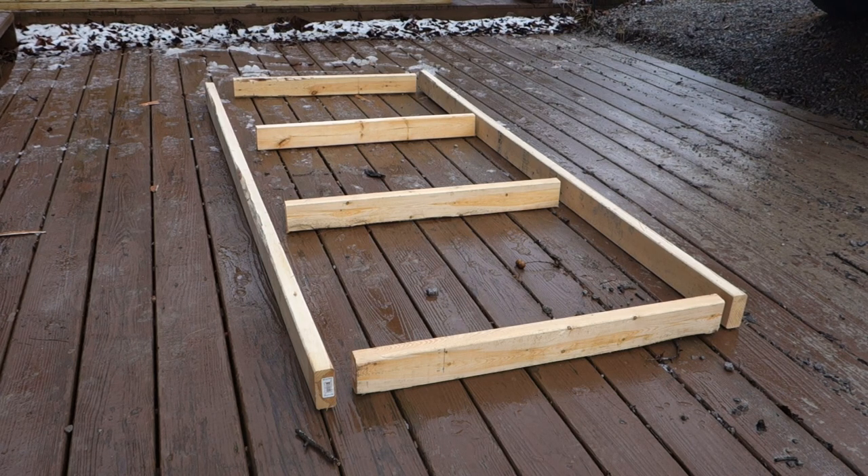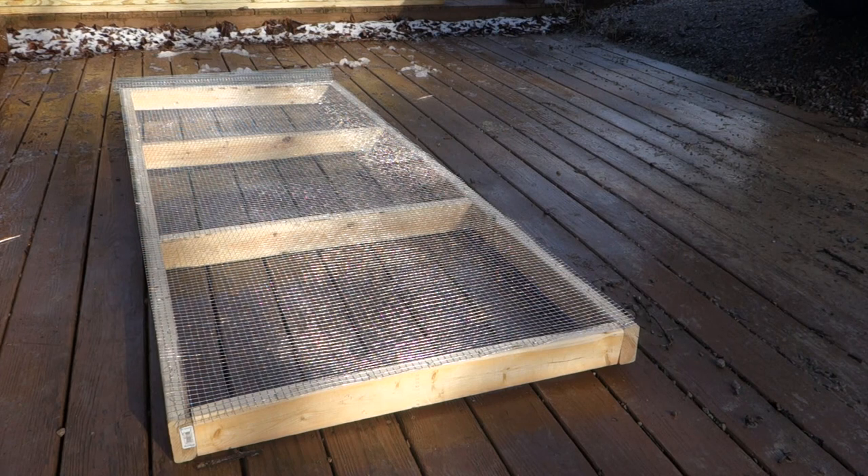This is the base of the rabbit hutch that I'm building, laid out. It's two 2x4s — I've got it so that the cross boards go about 30 inches. So it's going to be 30x36 for the squares all the way down through there. After you get the bottom base built and screwed together, the next thing you do is put your hardware cloth down — 36 inch hardware cloth — just center it and staple it all the way around.